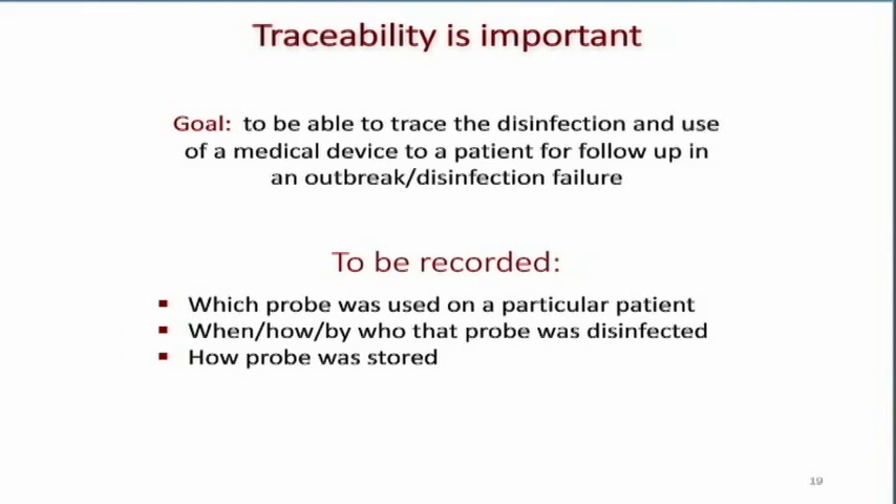We need to record which probe was used on a particular patient. For example, we've come up with a numbering system — all our transducers have a little label on them, one through four. On our log sheet, we record which transducer number was disinfected, the time, whether the system passed, and what time it was removed. The when, the how, the by whom — we put our initials next to the process. That alone isn't good enough for the Joint Commission, so in the back of our book are the initials matched to the person's full name so it can be traced as needed.